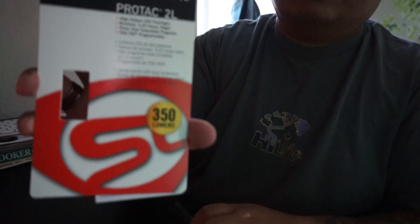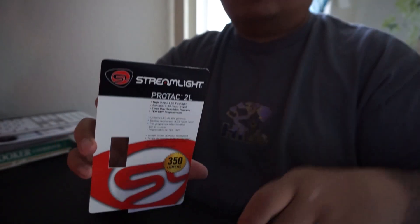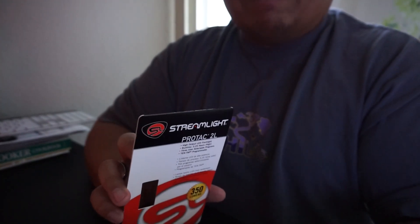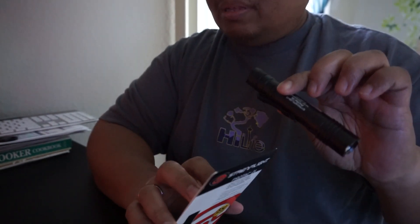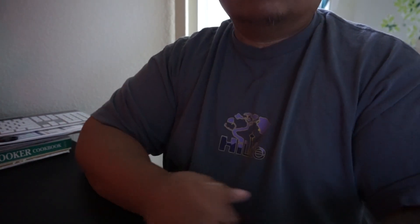If you like what you see of the Streamlight ProTac 2L 350-lumen light, go ahead and press that like button. If you don't like it, click dislike and leave some comments about what you thought of the video. If you want to see my new uploads, go ahead and follow me. This is Doc Rick — big mahalos for watching, and aloha!